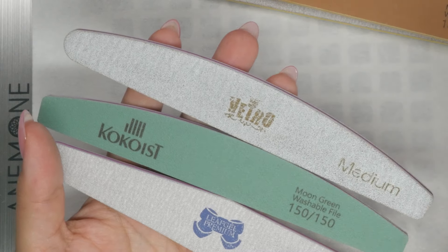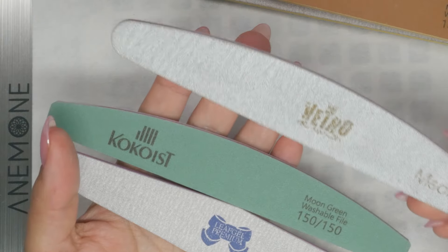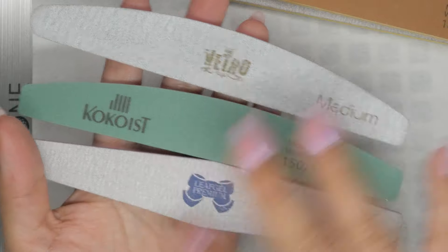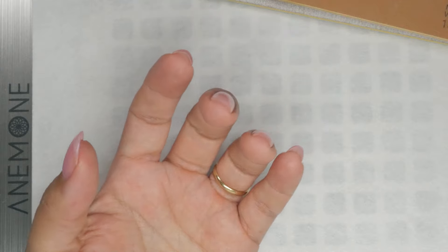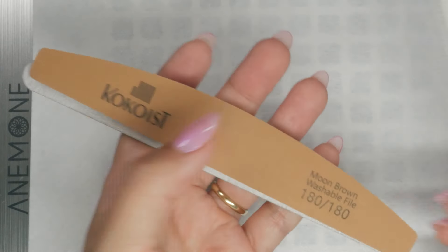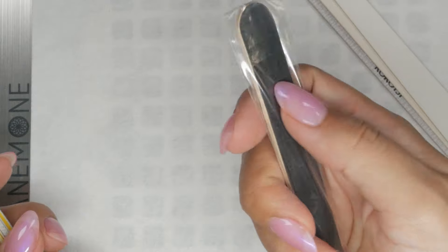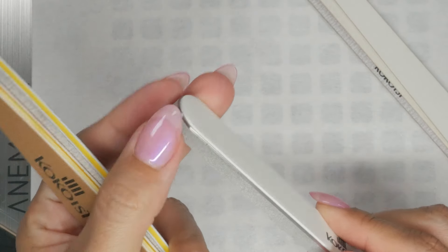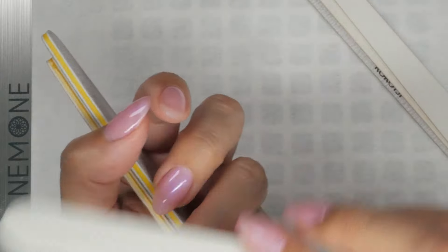If you're going to do freeform extensions and hand-file the shape — maybe you built the apex with the gel itself or you're going to use an e-file — and you need bigger modifications, then you'll need something a little coarser. These are a little more rare, especially for soft gel specialists, but it doesn't hurt to stock up on some.